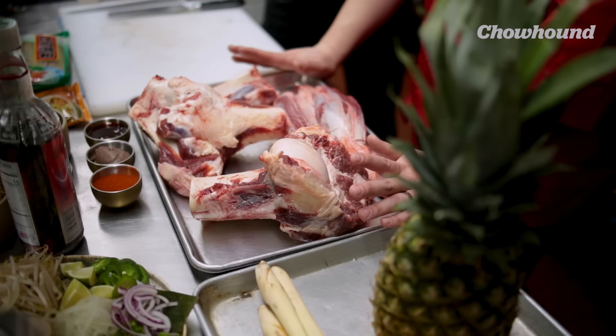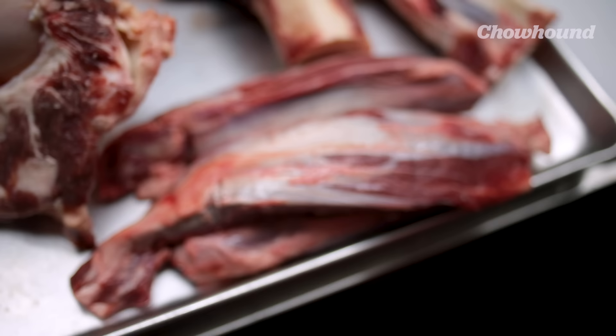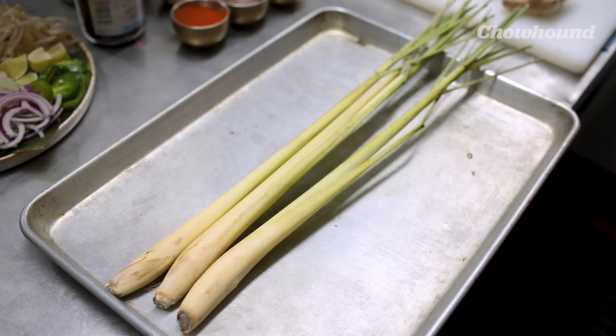So Jimmy, what are we gonna make today? Tell me everything about this magnificent soup. We're gonna be making bong bo hue. It's a very famous beef noodle soup in central Vietnam. This is the second most popular Vietnamese soup. It's similar to pho in that it's beef broth, lemongrass heavy, and it's spicy.